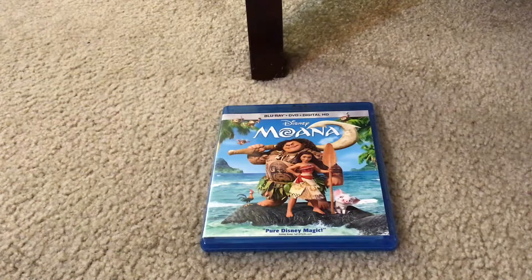Here it is. Here's what the front cover looks like. It has Moana, Maui, Hulaway, and Heihei on the front cover.